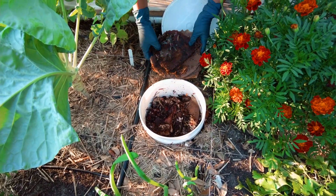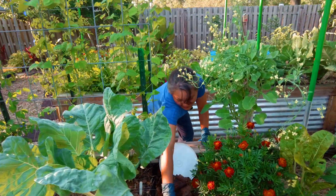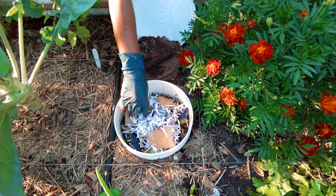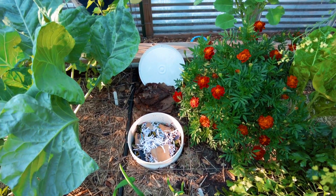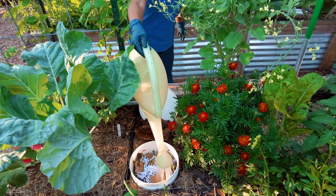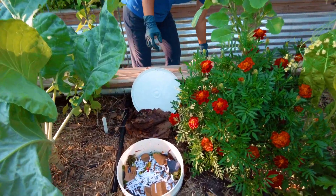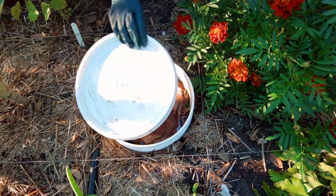Now I'm going to feed this bucket. Put in paper, water it in, and cover it back up. Voila.